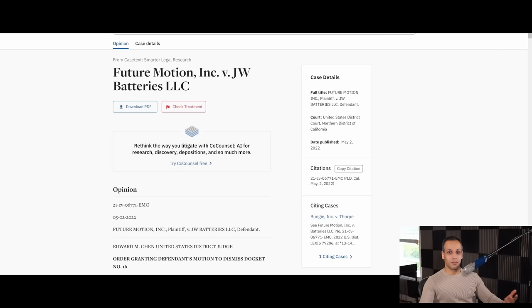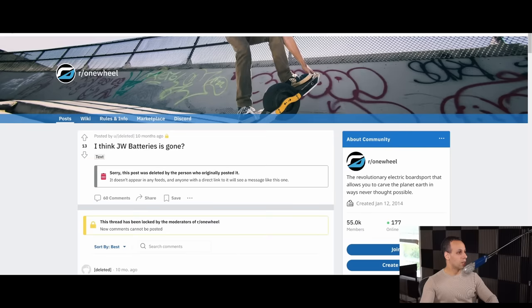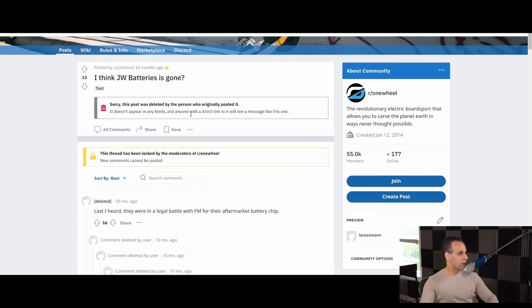They did it with JW Batteries — a company that made it easy to add capacity to your Future Motion device and replace your battery. If you look up JW Batteries, you will notice their website no longer works. They have been, in my opinion, destroyed by lawfare by Future Motion. What normal person is going to have millions of dollars to fight these people in court? It looks like they are completely gone.